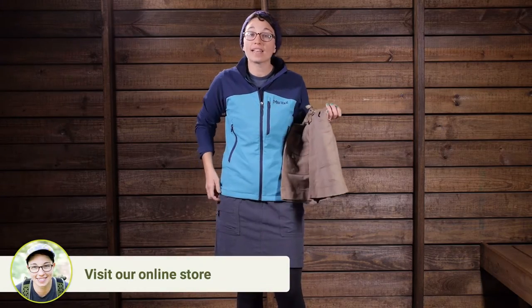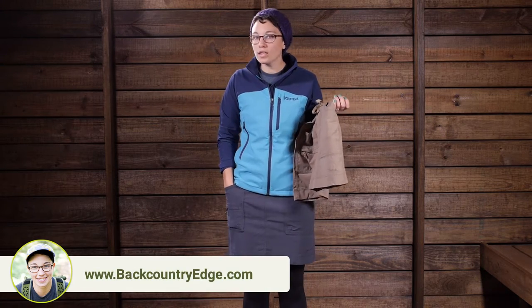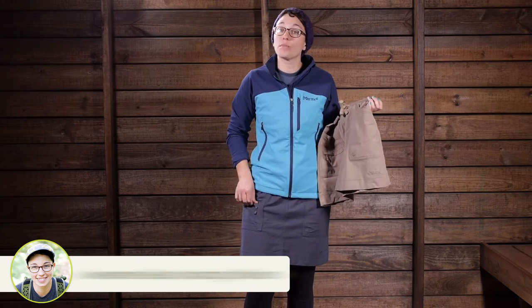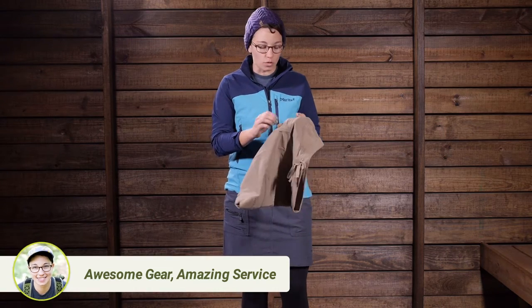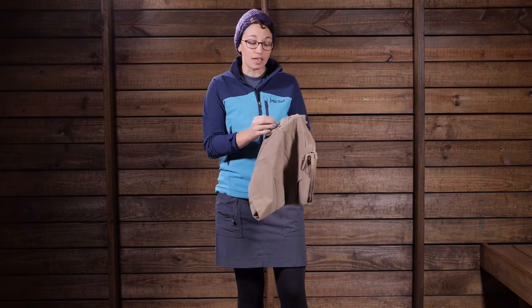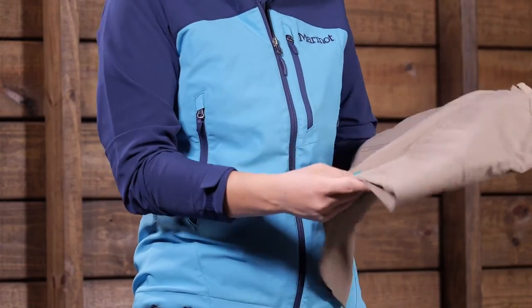Moving down, you do have two hand-level pockets. These are really comfortable pockets for a wallet or anything like that. And then below, you do have a zippered pocket. This nice little zippered pocket is great for something like a chapstick or small essentials that you just want to keep tucked away — it is not going to come out of that pocket.